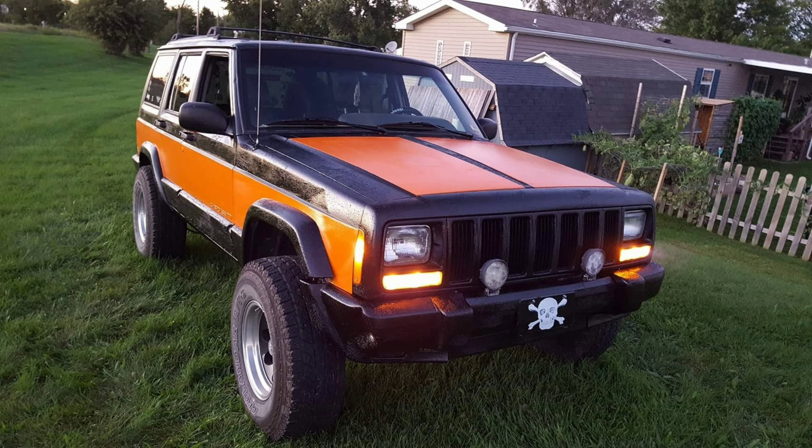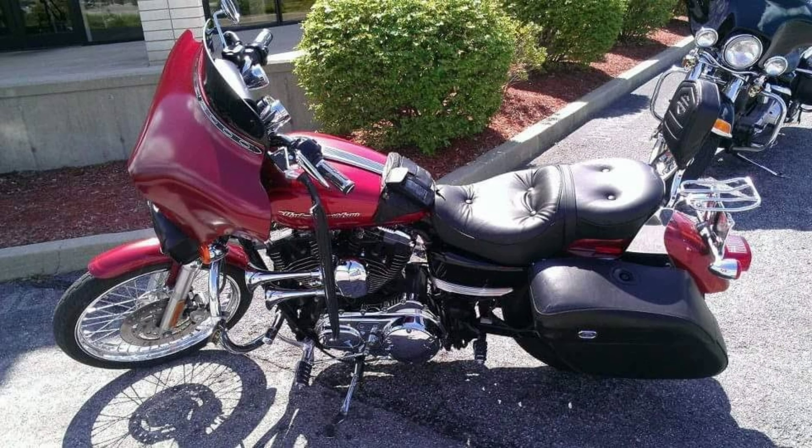I can't remember what year this Cherokee was, but it was red when I got it and had all kinds of scratches. So I bought some Rust-Oleum truck bed liner and rolled it on. One of my other favorite colors is orange, so I painted part of it orange and put racing stripes on it — did a three-inch lift, bought new wheels and tires, and totally gave it a whole new look.